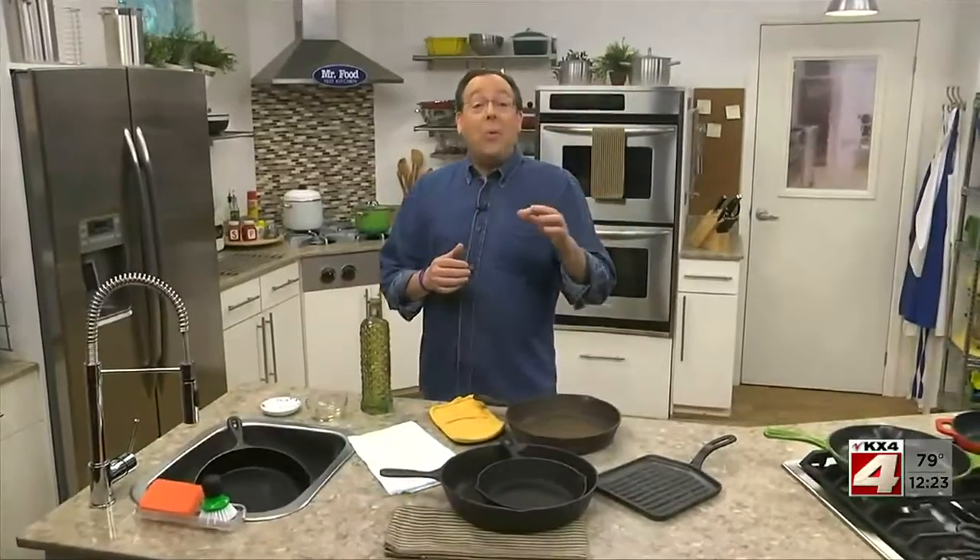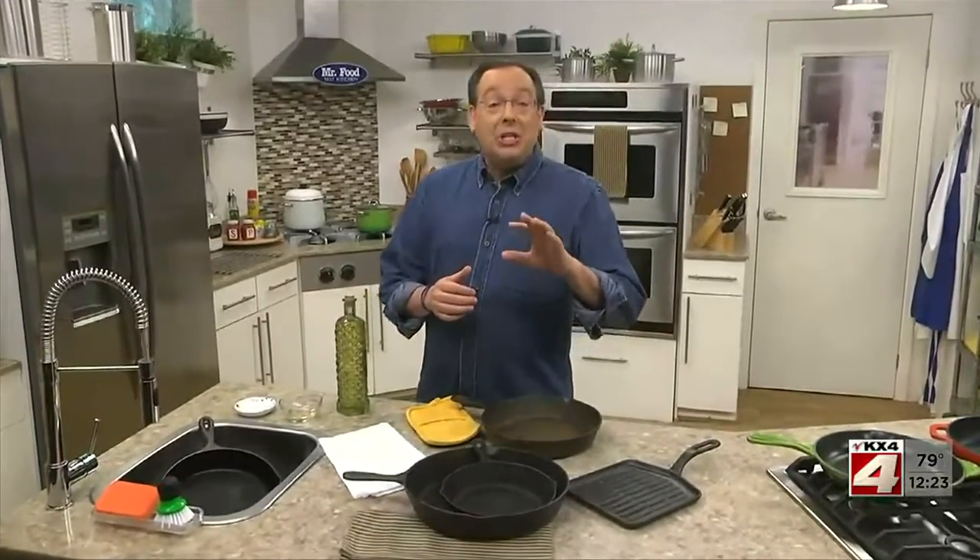I learned that many of you are curious about how to take care of your cast iron cookware. So I thought I'd show you how we do it in the test kitchen and share a recipe that's buttery delicious too.